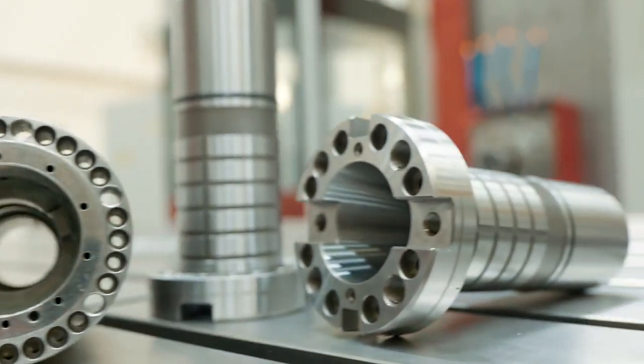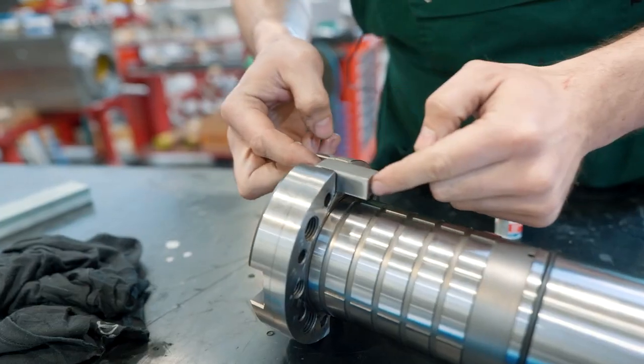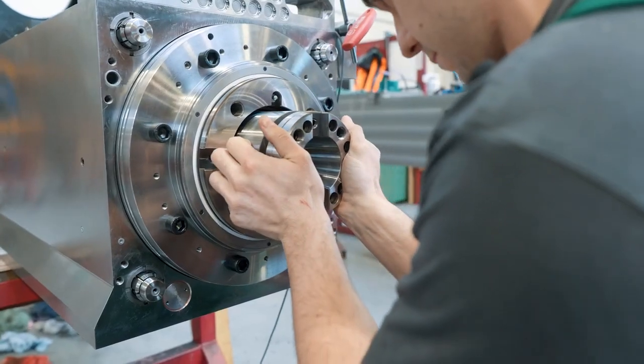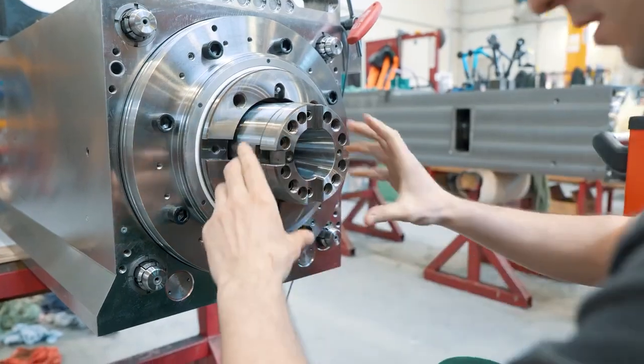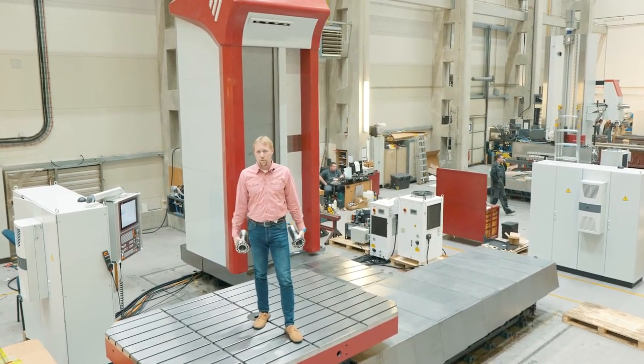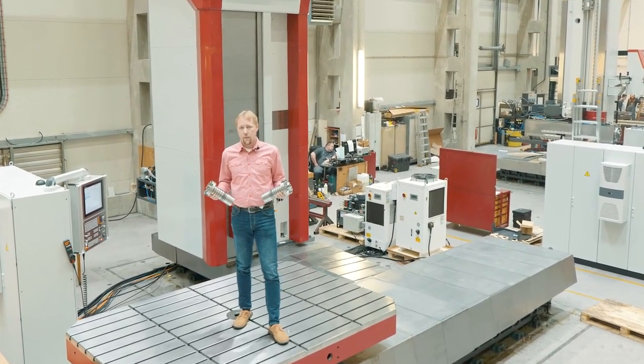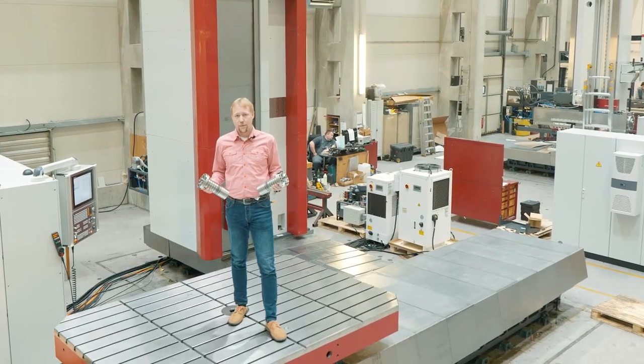Replacement of a spindle sleeve can quite easily be done by the customer's own technicians without any intervention of the formal service department. For that reason, I would like to recommend to all our customers ordering one or maybe two spindle sleeves as a spare part together with a new machine. By doing this, you can prevent longer downtimes of your machines in case of a potential collision. I hope this will help you achieve your goals.